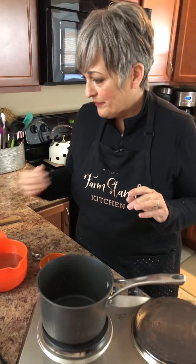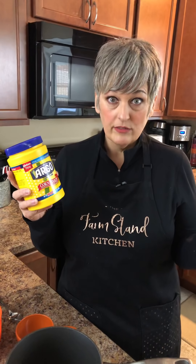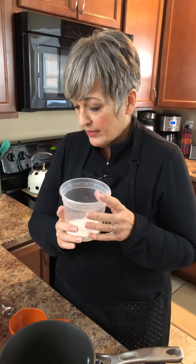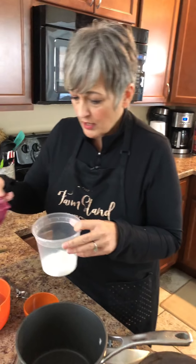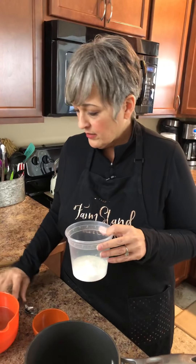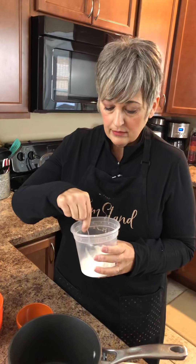So now what we're going to do is a cornstarch thickener. I think this is the easiest way to do it — you guys will have great success if you do it like this. So we're going to use some cornstarch today. What I have here is just four tablespoons. I put four tablespoons in here and then we're going to add some water — just enough water to make a thin paste. I had about a half cup of water here, and it looks like I added not quite a quarter cup into the four tablespoons.